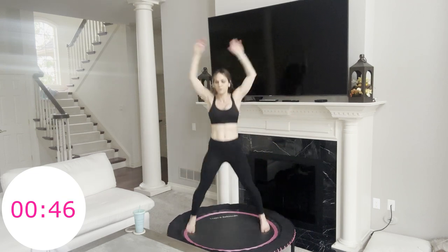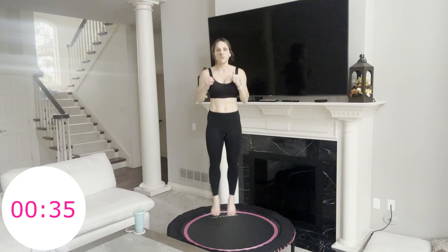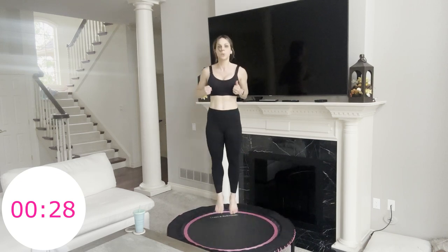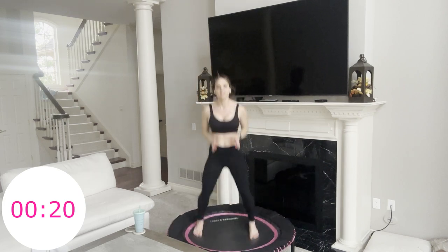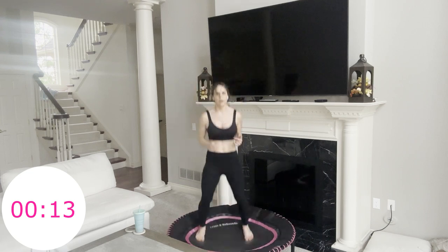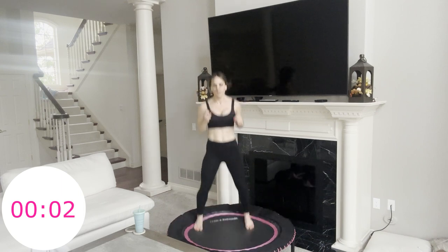We have 8 more seconds, and then we are going to go into heel clicks — in 5, 4, 3, 2, 1 — heel clicks! Yes, yes — this is tough, but we're almost through. Pull everything up and in from your core, your inner thighs, your pubic bone — everything pulls up and in. You only have 20 more seconds. Try to stay with the heel clicks — otherwise you could do jumping jacks or jump ropes to finish off. 15 seconds — get to where you want to end. 10 seconds — squeeze everything in, you've got it. 5, 4, 3, 2, and 1 — that's it! Woo! 15 minutes!